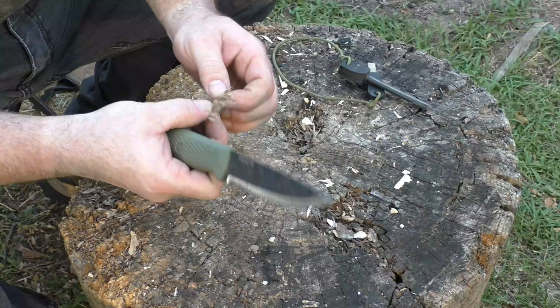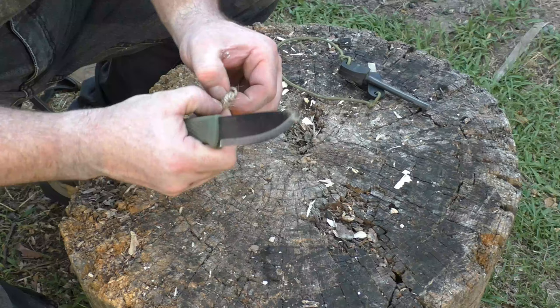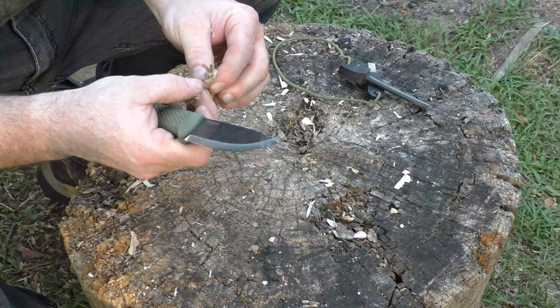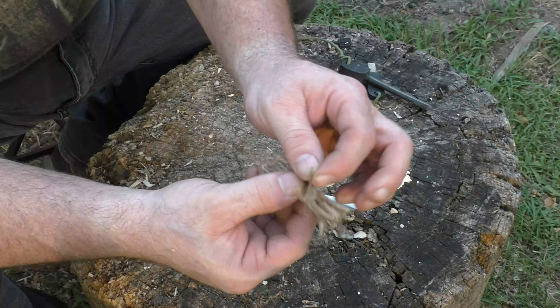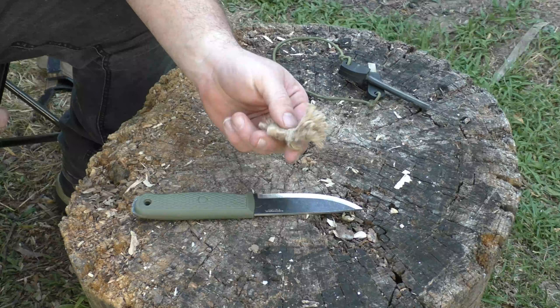Take your knife, go right through here, and cut them all. Same thing on the other side. Now that we've got them all cut, these are triple strand, so you want to unwind it to where you see the three strands and release each strand. Do that on both sides.